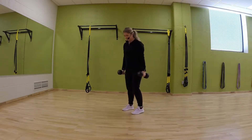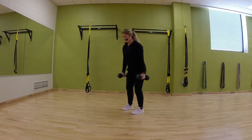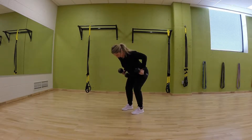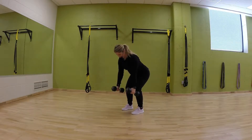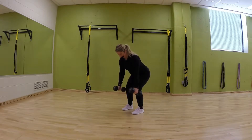The second movement is a bent over row. Same thing — shoulder distance apart, bend at the hips, keep that back nice and flat. Elbows close to the body, squeeze, let the dumbbells come back down nice and easy. Squeeze and back down. That's movement number two.